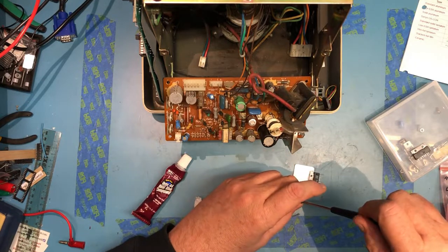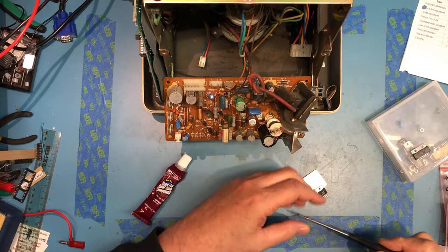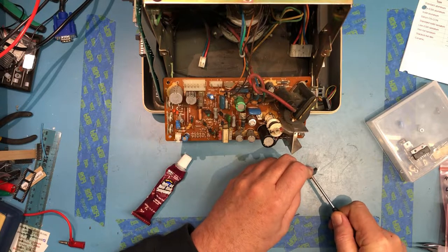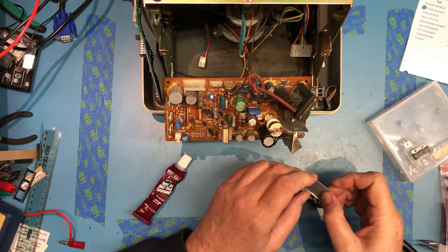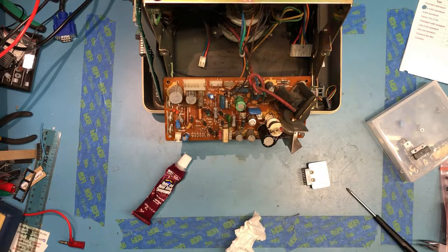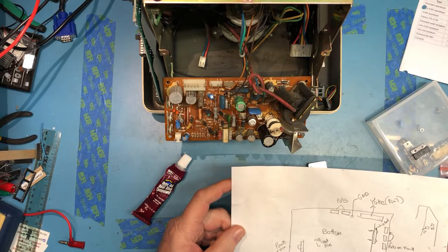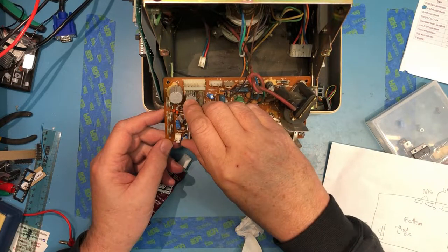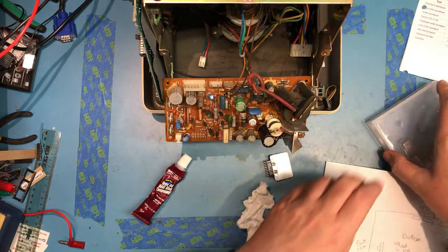Get him back in place, get the screws started, and get the cover back on. I believe I remember the orientation - this goes in from the bottom of the board. The white band goes towards the yoke connector. I'm going to replace that capacitor first; it'll be a little easier to get at.